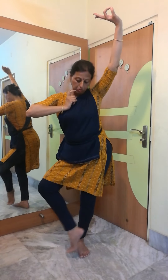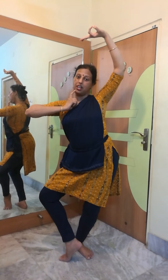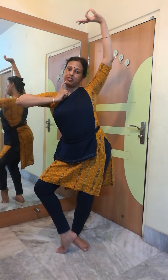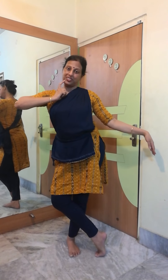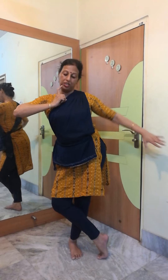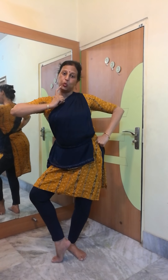Chibuka Mandana two: right foot is in Kunchitapada, and Hangsasya Mudra is in the left hand. Chibuka Mandana three: Shithila Pataka Mudra will be in the left hand, again in Dhanupada. Chibuka Mandana four: the left hand will be on the waist and foot will be in Kunchitapada.